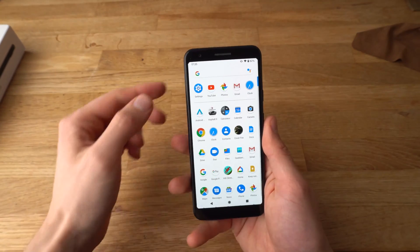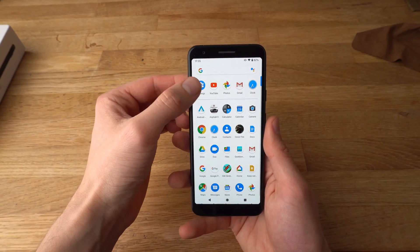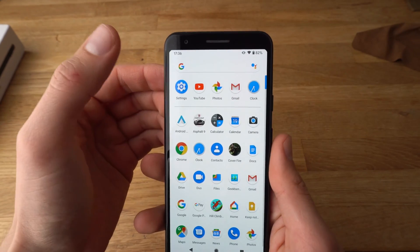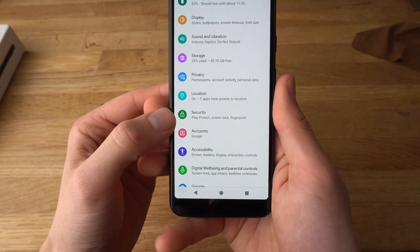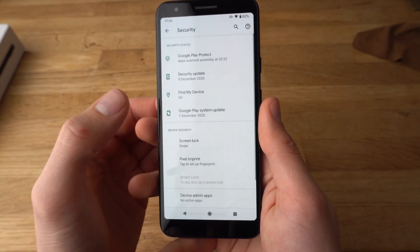All you got to do is go to Settings — this first icon. It might be in another place, but it will look like this. Go to Settings and find where it says Security. Over here it's a green button like that with Security. Click on it.